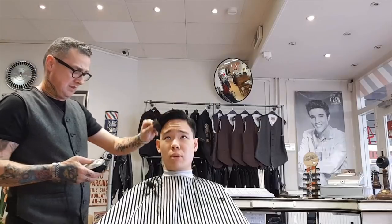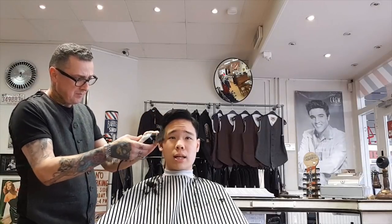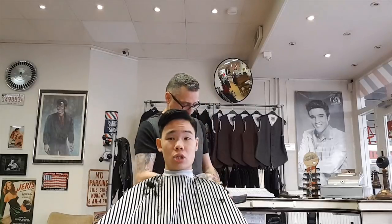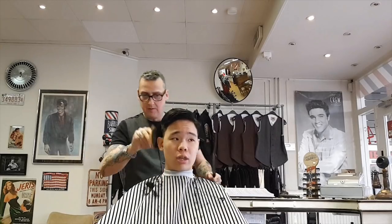How long has it been since you got a haircut? About a month actually. I had a question about this on one of my YouTube comments — someone asked how often I get my haircut. I usually get it once a month, at the end of the month, and at the longest I go about a month and a half.